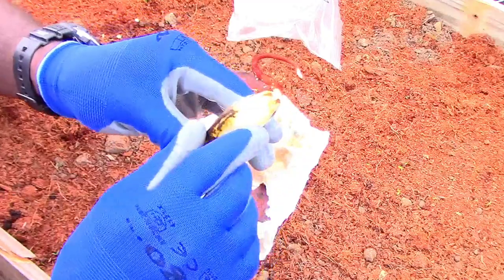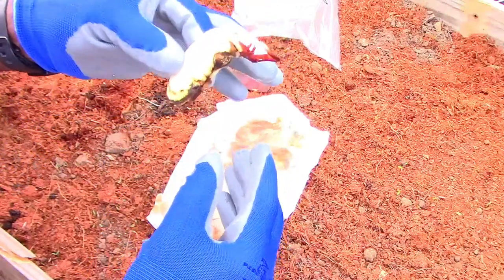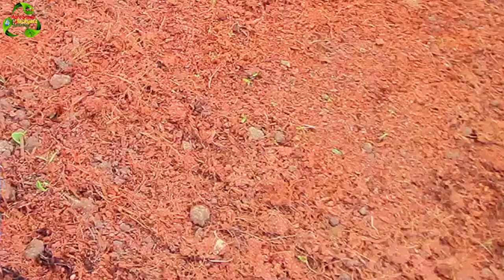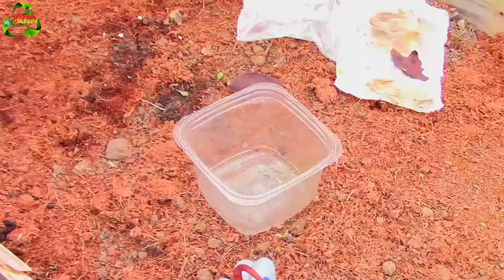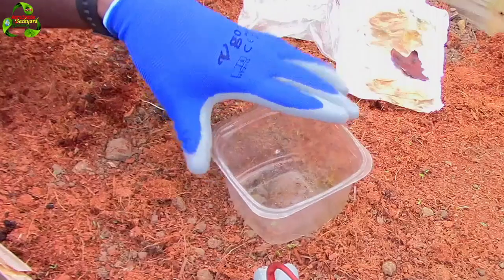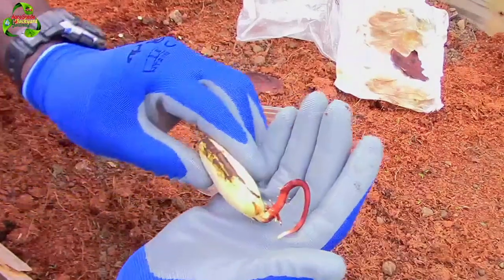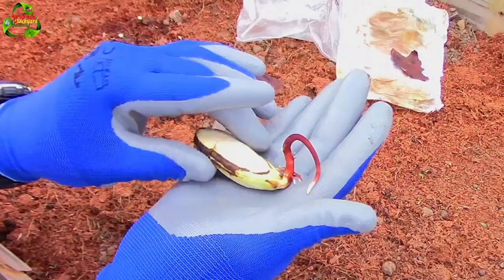This is basically the mango seed. What I did was remove it from the shell — you can cut the shell and then you get this, which is the seed itself, and then you can try it out with the napkin. I do apologize, I will possibly do it again for you guys to see. In this video I'm also going to have it transplanted. I was going to use an actual pot, but I want to see the progress of the root, so I'm going to transplant it into a clear recycled plastic container. This here is the root.